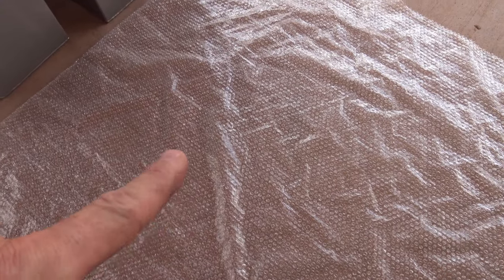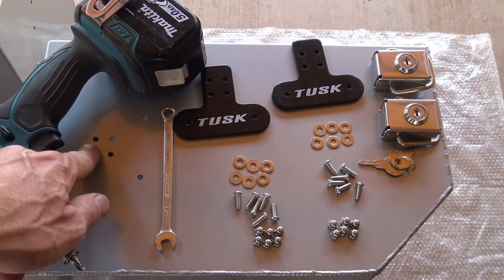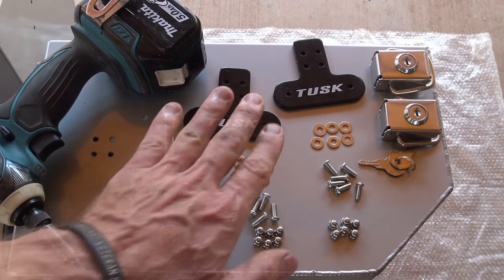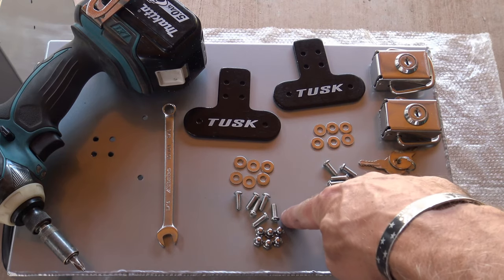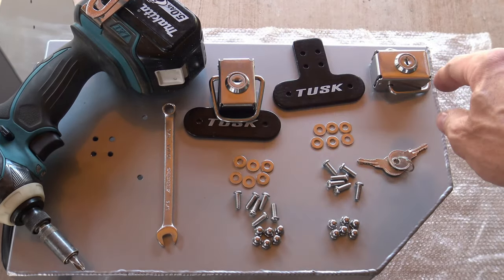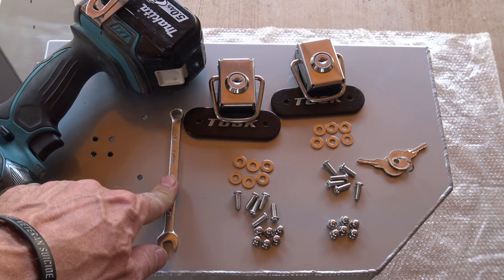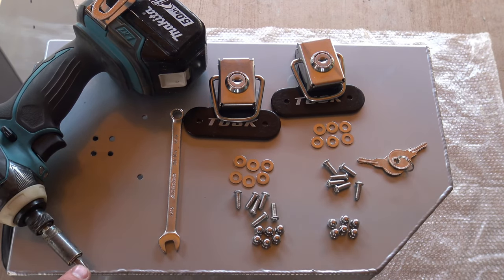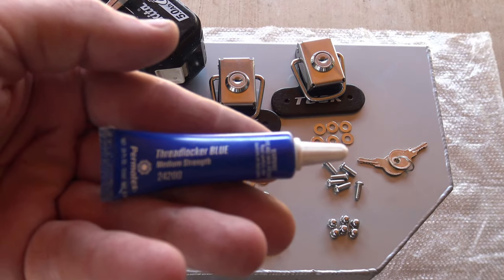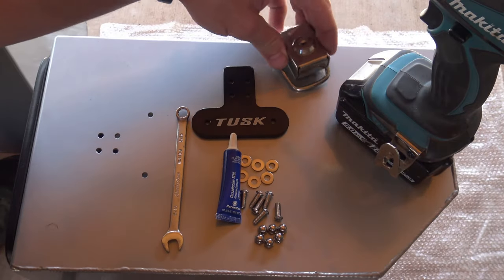I've got this bubble wrap on the ground because I'm going to set these down on the concrete and I don't want them to get scratched. As you can see on the side of the box, there's four holes there and then two holes here, so there's a total of six holes. I've got a bracket for the top and a bracket for the bottom — six flat washers, six bolts, and six acorn nuts. I have a five-sixteenths wrench that's going to back up a number two Phillips to attach the bracket to the top, then I'll flip the box over and repeat the process on the bottom. I'm also going to add some medium-strength Loctite so that these nuts and bolts don't back out.